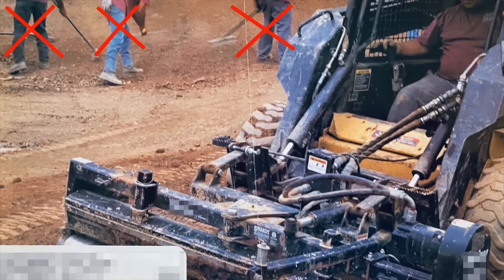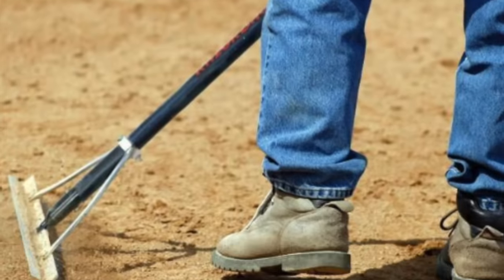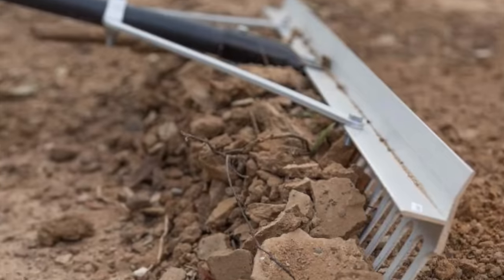Just imagine the labor savings. You're basically eliminating the need for multiple machines, and you're eliminating hand work. That's where you get all your money savings.